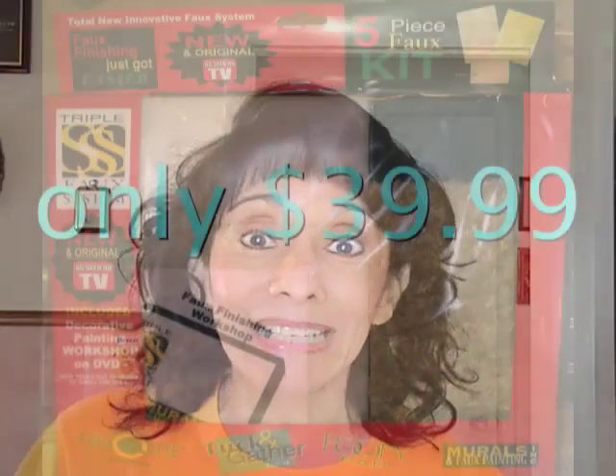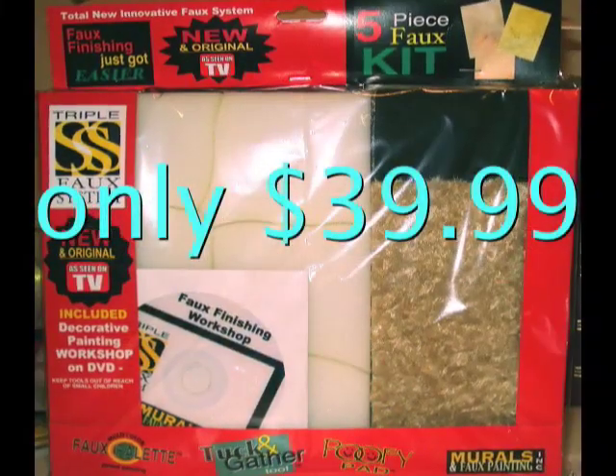You might ask: why buy the kit when I could just buy some rags, sponges, rollers, and brushes like other methods use? As a professional faux painter, one thing is very clear — time is money. You might save a little bit, though not very much since the kit is only $39.99 at the time of this video. But if you save a little on tools and spend much more time on labor, you can do the math yourself — it's going to cost you more in the end.